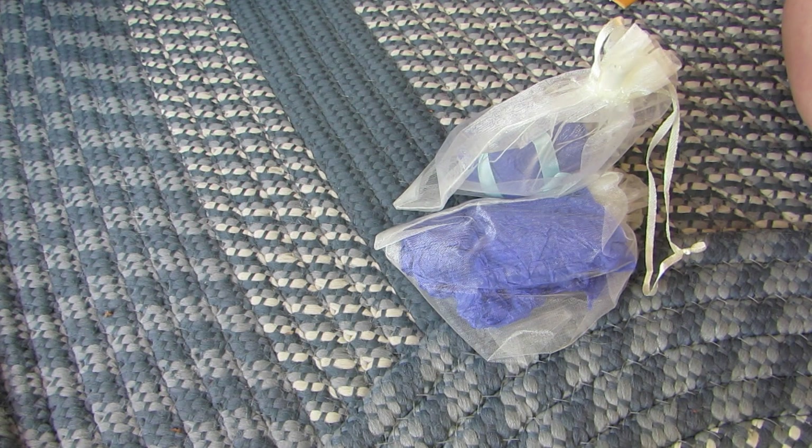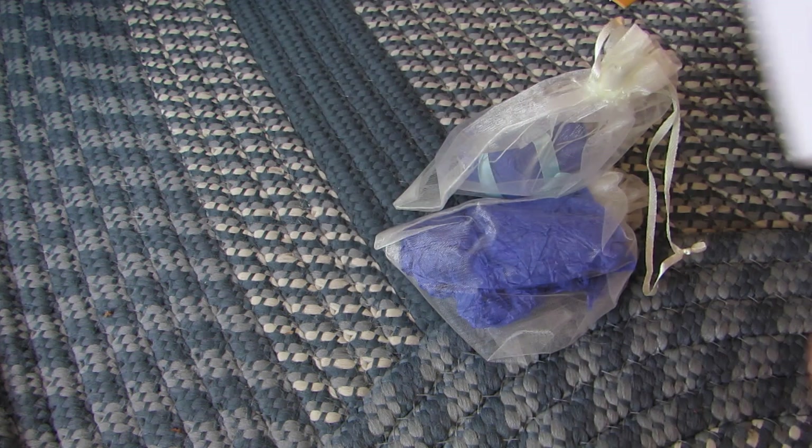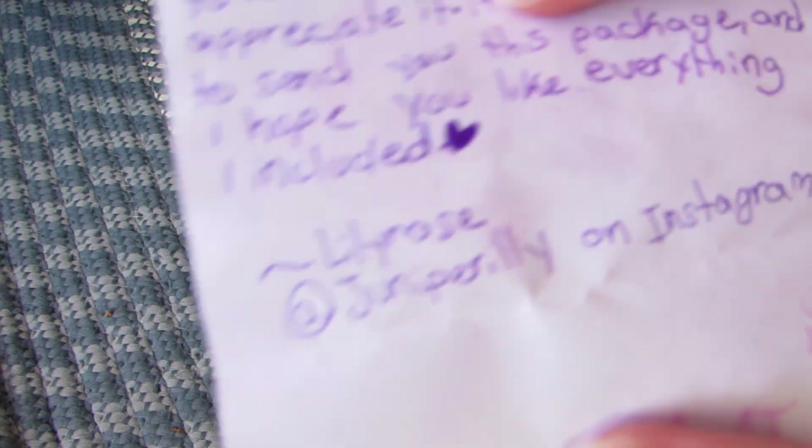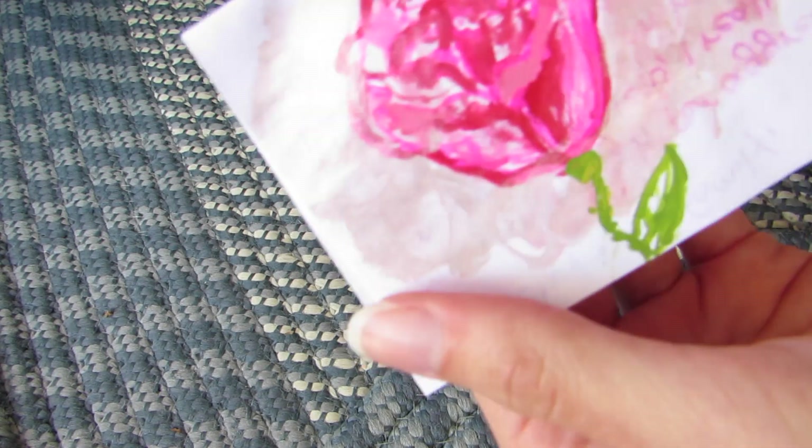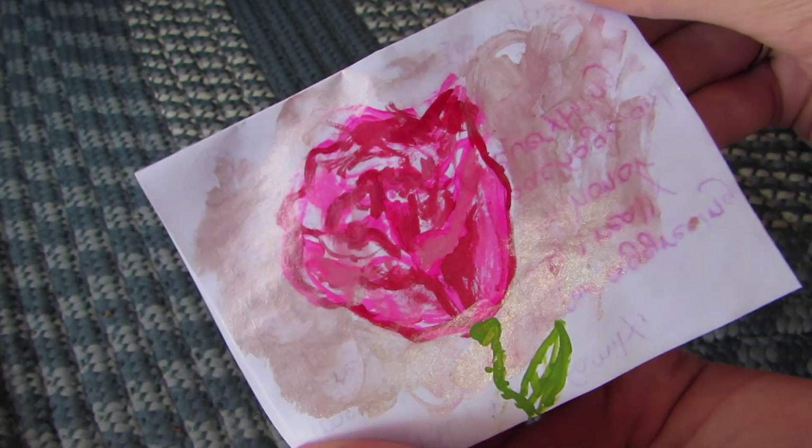Dear Libby and Doll Family, thank you so much for agreeing to review my items. I really appreciate it. It is an honor to send you this package and I hope you like everything included. So this is her Instagram right here because it says on the inside, and she also included this little rose on the back. It's super pretty.